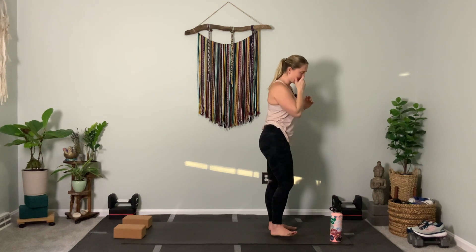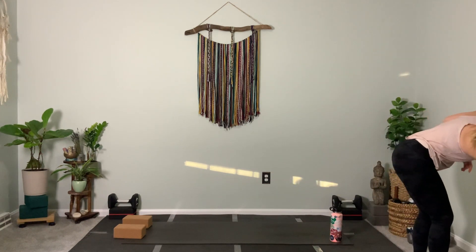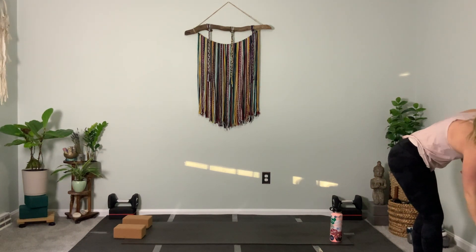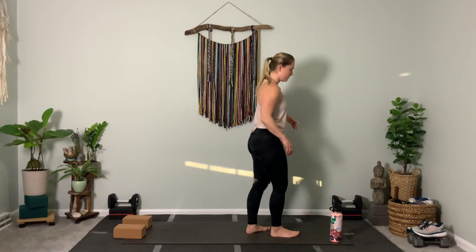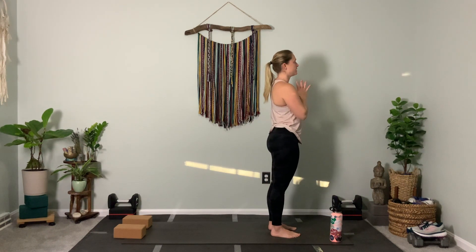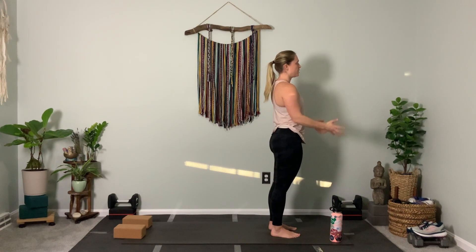Take three breaths standing here. Relax your shoulders, then gently release your hands down.